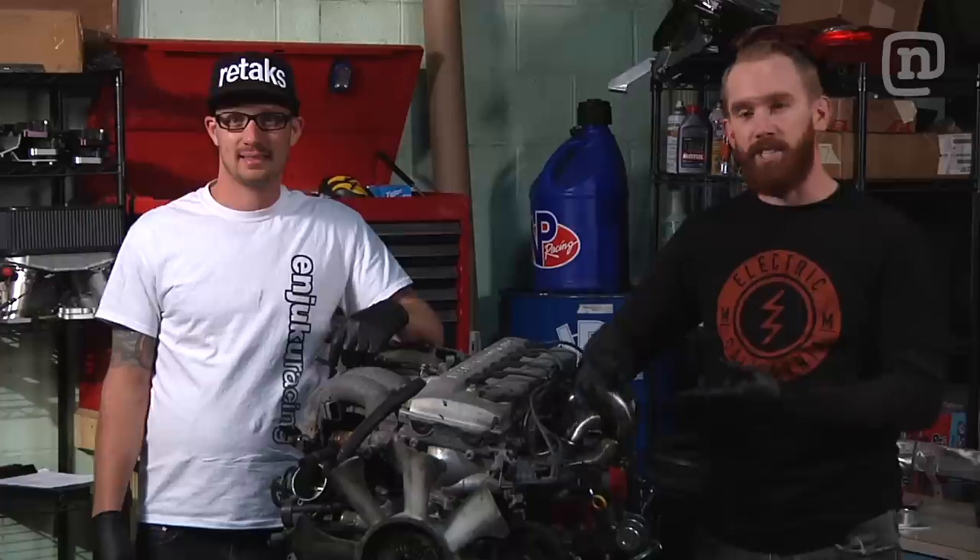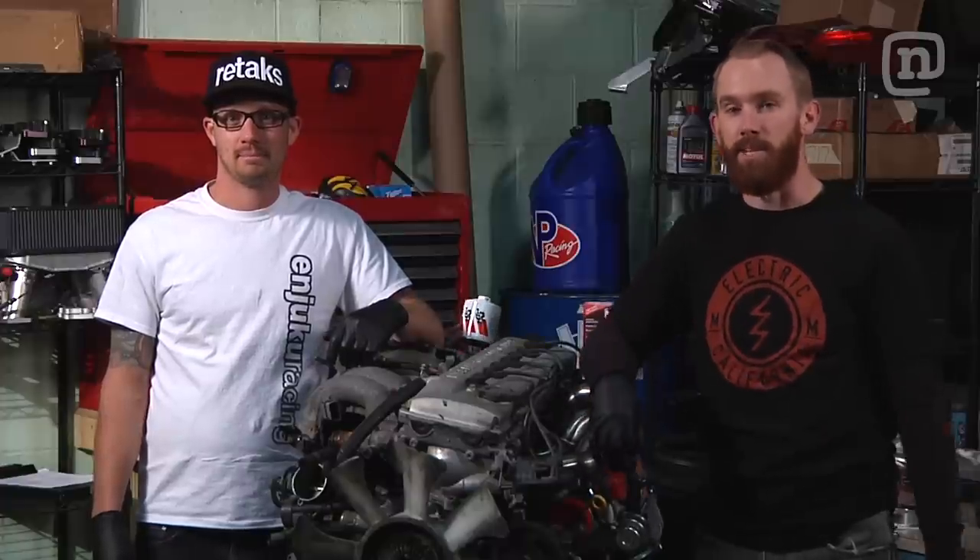So we'll go through the engine, change the filters and the spark plugs so we know that it's running 100%.